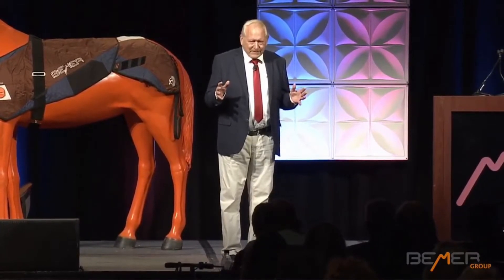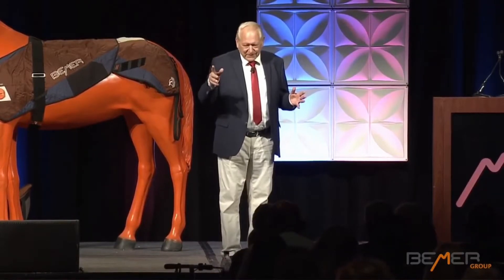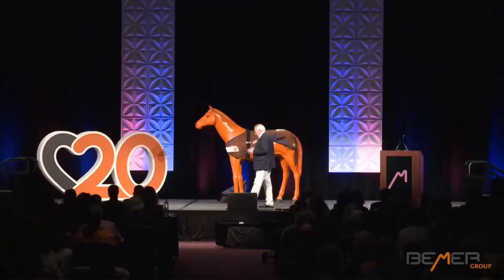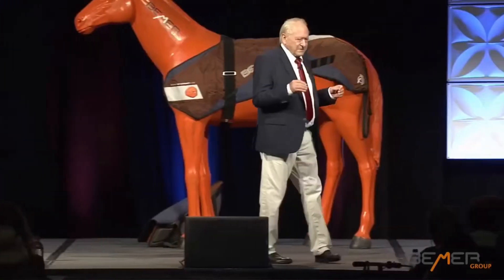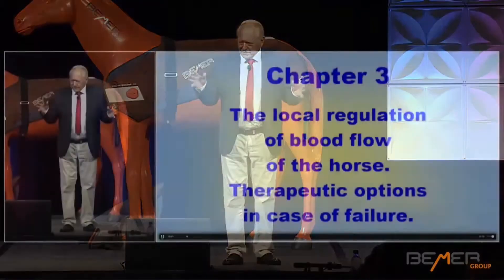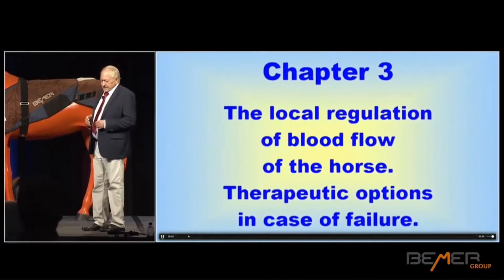And if I'm showing you something today, then you have to be excited, because we are the first ones that have looked intravenously, microscopically at horses. So I'm showing you a video. Please understand if some things are in German — I'll explain everything, and you also have an interpreter explaining it to you.